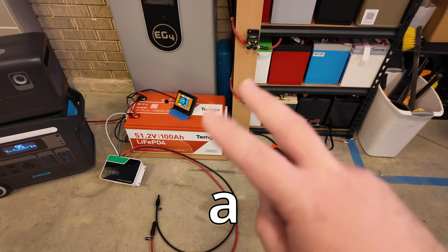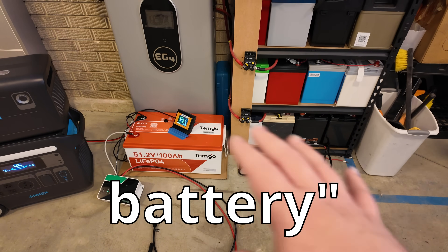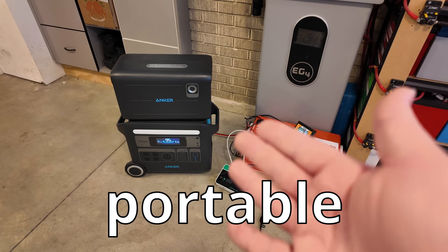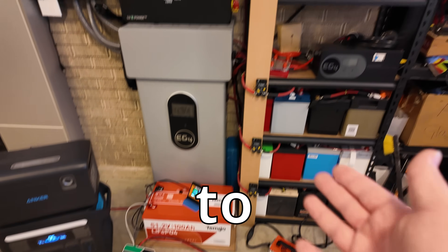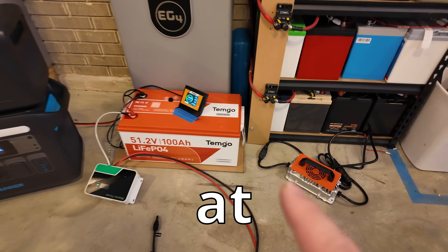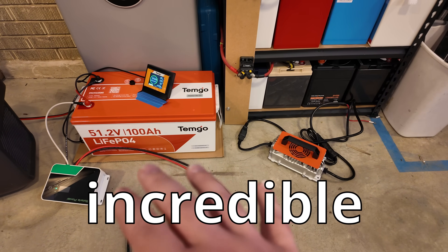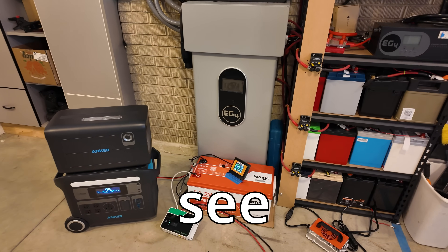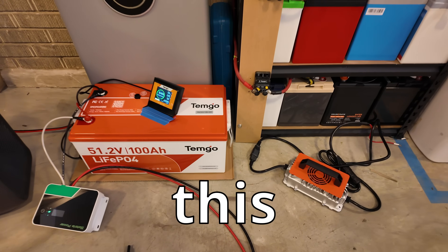I didn't realize how functional a golf cart lithium battery conversion kit could be for portable power solutions — from portable power stations all the way up to full-size whole-home backup solutions. You guys are going to be shocked at how many applications this has and what an incredible value it brings. Let me dive into all these different scenarios so you can see just how functional and awesome a kit like this could be for you.